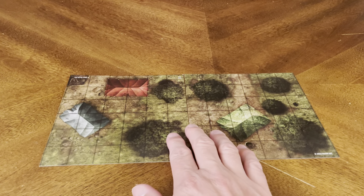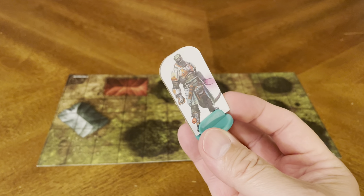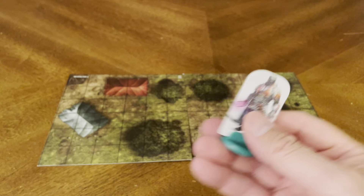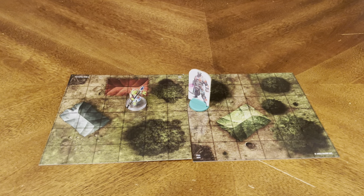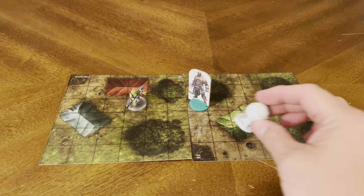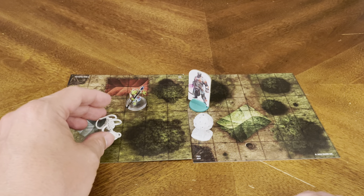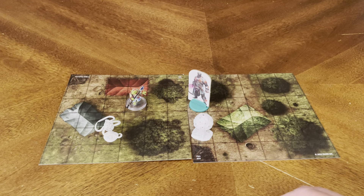Let me slide that better into focus right here. I have a couple of figures I'm going to put out here — we have a standee from Starfinder, and another figure from the Starfinder range. I've also got two unpainted miniatures from Dungeons & Dragons. It's a sneak attack at your camp coming out of the forest — these creatures are crawling out of the forest coming to get you.